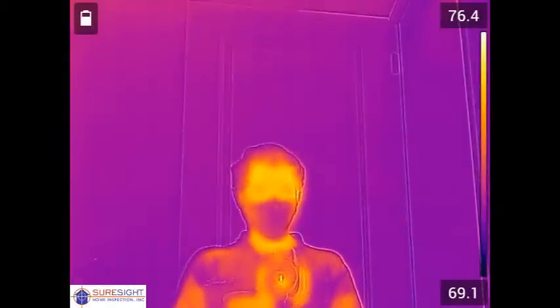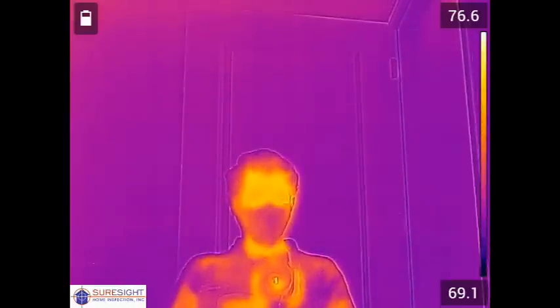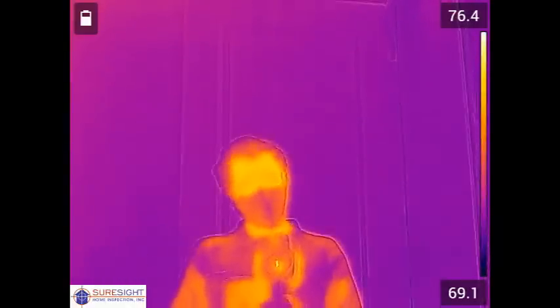Today we're recording with our new FLIR E75 camera. Our older camera served us faithfully for over 12 years, but with advancements in technology we determined it was time for an upgrade.